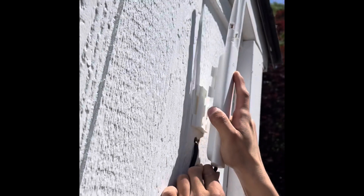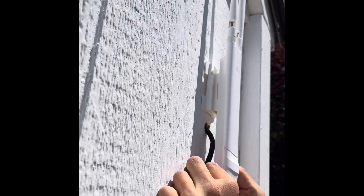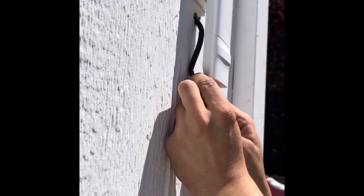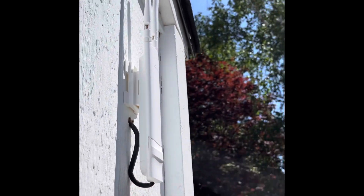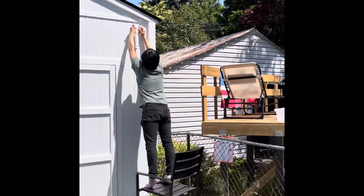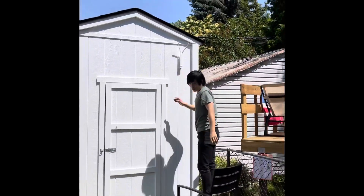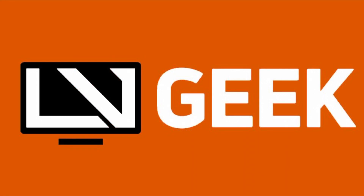Mount it onto the mounting bracket that we had screwed in earlier. At this point everything is done — clean up the wire a bit so that it's hidden behind the AP, and we are good to go and configure the AP, adopted into our ecosystem of access points. Please subscribe to our channel if you haven't yet, and put any questions you have in the comments — we'll be glad to answer them. See you next time.